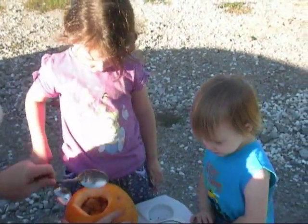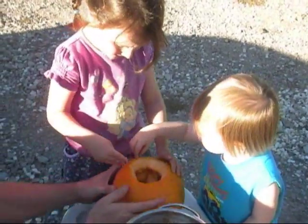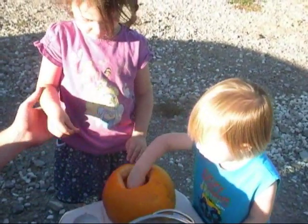What do you think? Never done a pumpkin before, huh? Just reach in there with your hands. Stick your hands in the pumpkin. Come on, there are seeds in there. Get your hand in there and grab some.